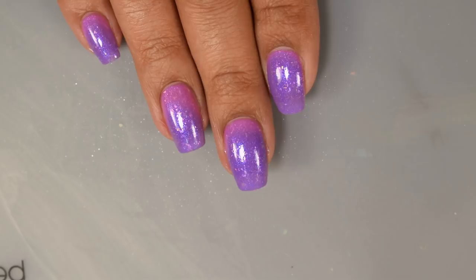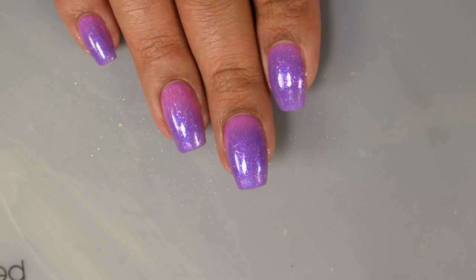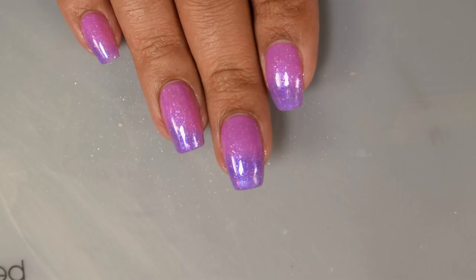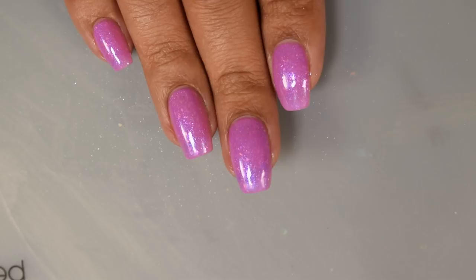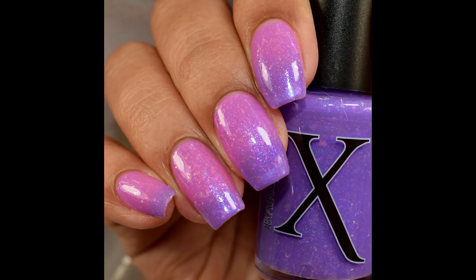The flakes behaved nicely — no issues picking them up with the brush and they laid down flat. After top coat I had no texture whatsoever. Here I'm using my ultra-high-tech technique with a hair dryer to show you the warm state. Overall, very reactive, and I think both colors are super flattering on any skin tone.